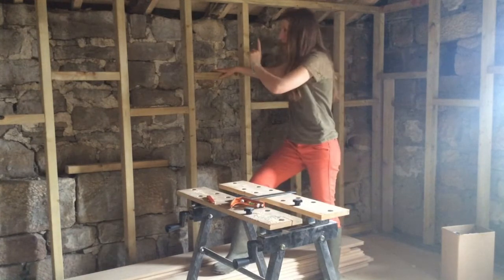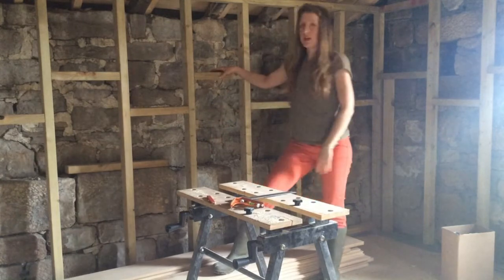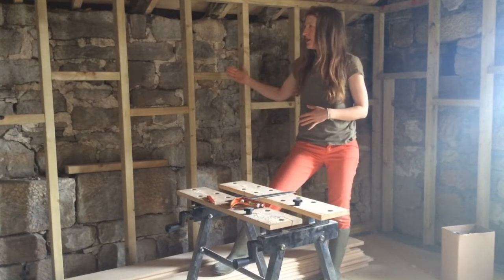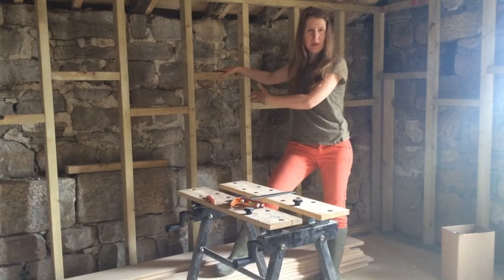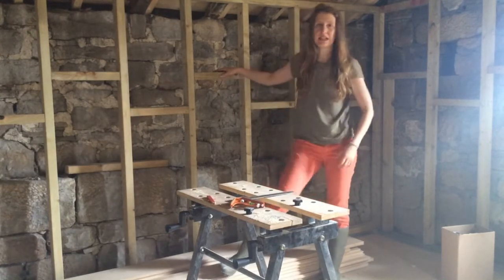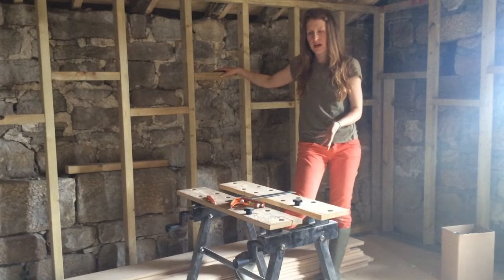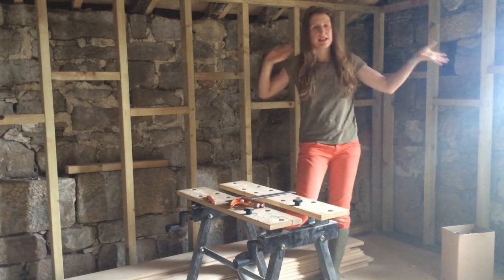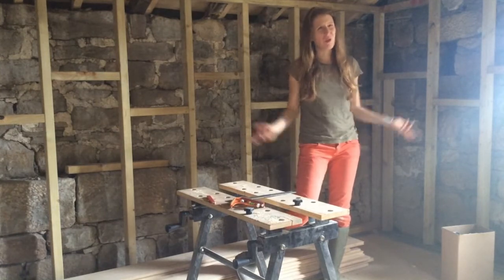We're going to have 50mm of PIR insulation on the inside and then another gap, and then all the electricity back wires and pipes get attached onto this woody bit. Then there's another gap, and then the plasterboard just goes right on top here - we're going to have foil-backed plasterboard so that it is waterproof on the inside, so water doesn't go through the plasterboard into the insulation. The other option was to get something like wool but we've already got a load of plastic everywhere which is obviously not breathable, so half of it wouldn't have been breathable and you're not supposed to mix them - also wool is incredibly expensive apparently.